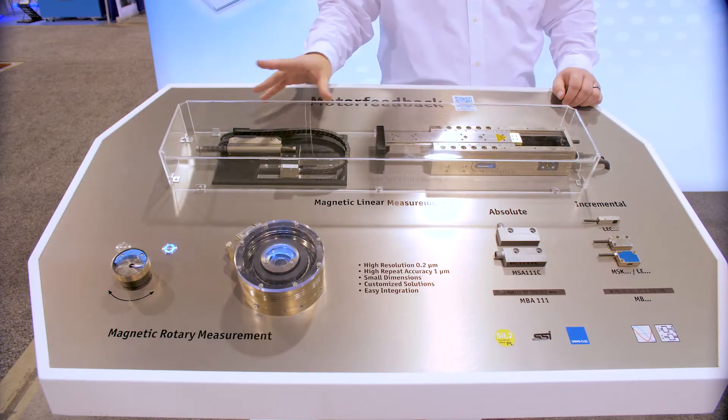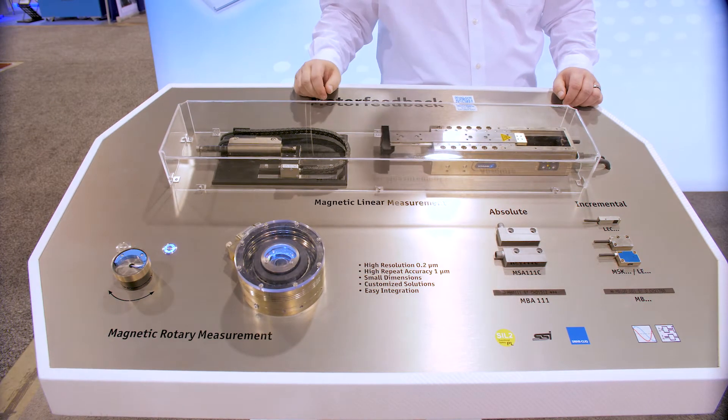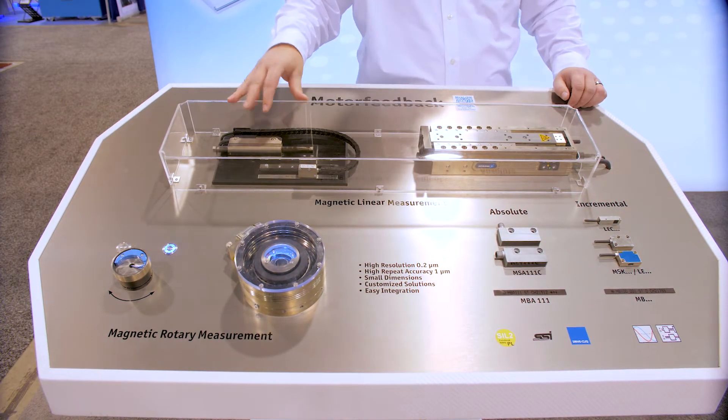You may ask why you'd want to use a magnetic encoder instead of an optical encoder. The nice thing about the magnetic encoders is they handle dirt, dust, and liquids much better than any of the other products out there, so they're ideal for those situations in manufacturing.